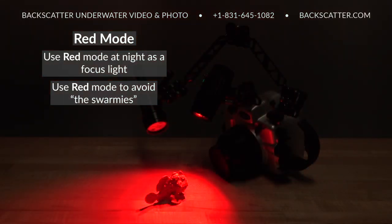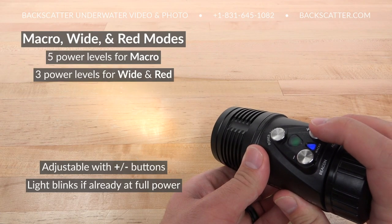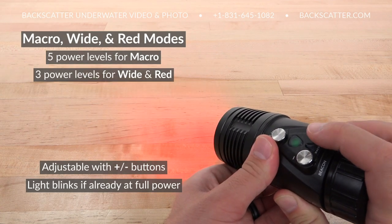Red mode can be used at night as a focusing light, or to set up a video scene while avoiding the swarm of little light-seeking things that mob your lights at night. There are five power levels for macro and three power levels each for wide and red modes, adjustable with the plus and minus buttons.